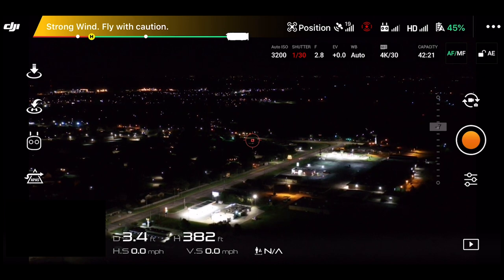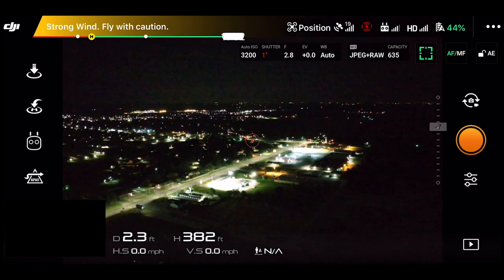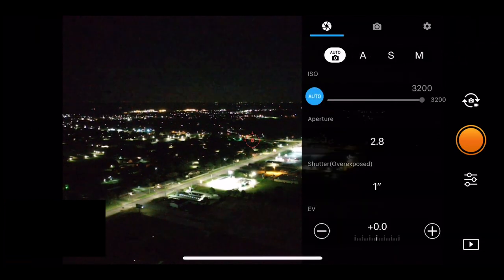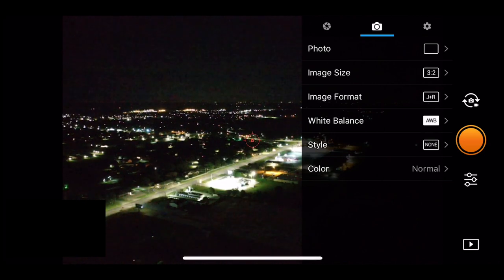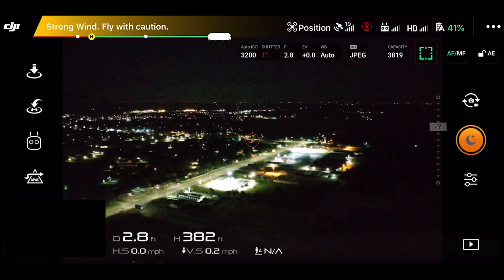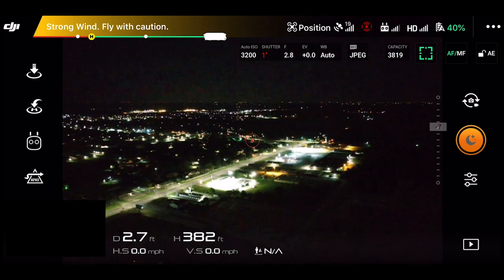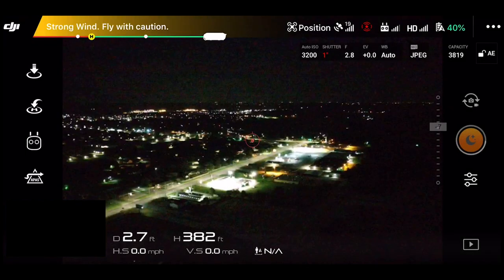So we're going to go to the far right of our interface. You see the orange record button — above that, hit the little white icon with the circle arrows to toggle to photo mode. Now to get into Hyperlite, below the shutter button you'll see the three little horizontal lines with the little circles — that's the camera settings. Select the middle menu option with the photo icon, then select the very first option which is photo. Go three options down and you will see Hyperlite. Click anywhere outside of that and we are now in Hyperlite mode, which you can confirm by looking at the shutter button where you'll see the little moon icon — the Hyperlite logo.